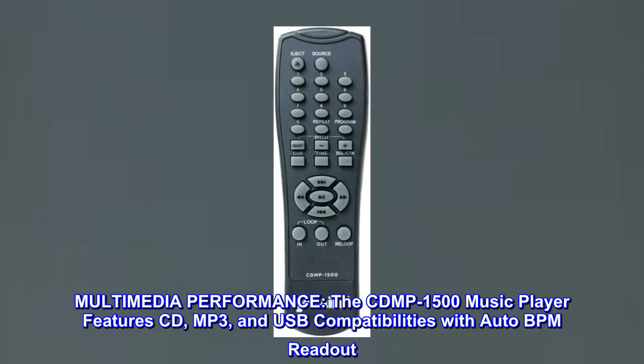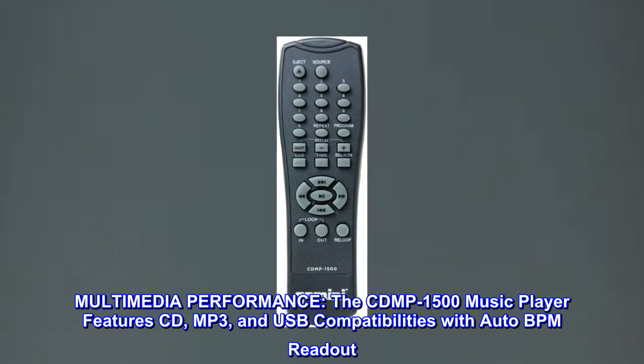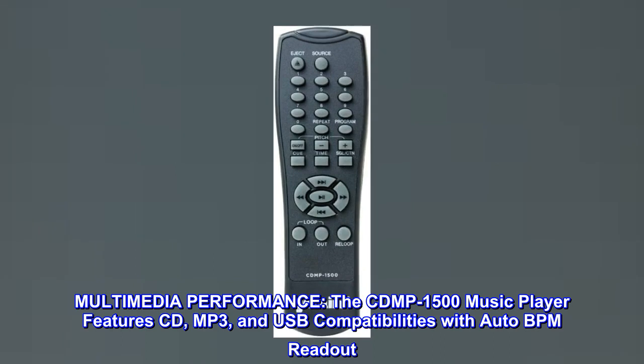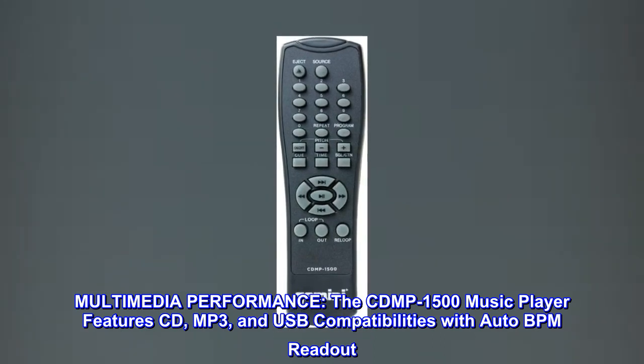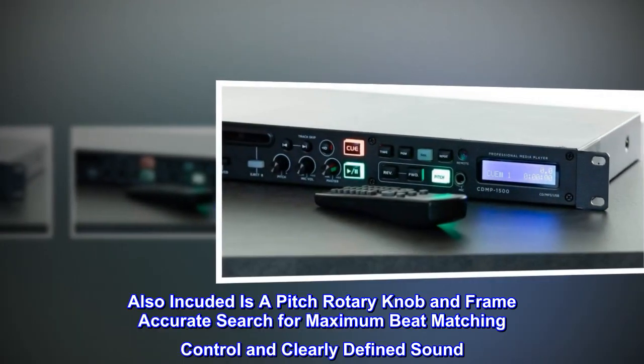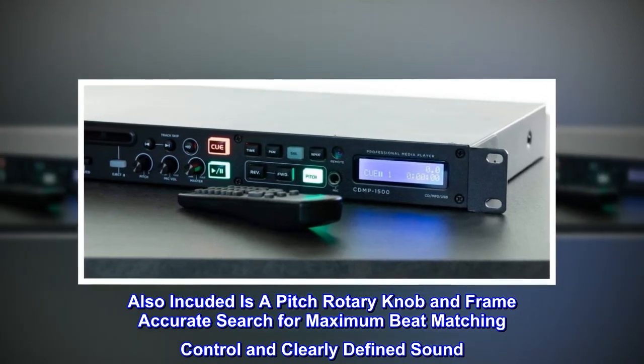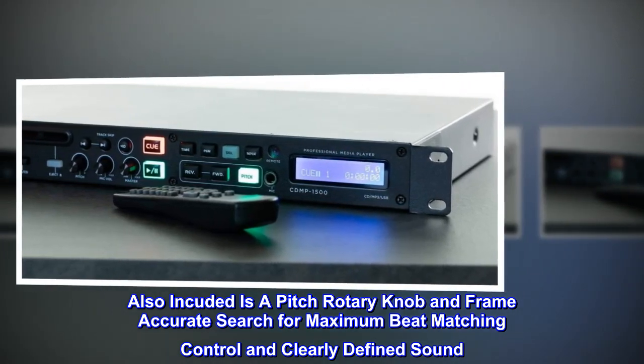Multimedia performance. The CD-MP1500 music player features CD, MP3, and USB compatibilities with auto BPM readout. Also included is a pitch rotary knob and frame accurate search for maximum beat matching control and clearly defined sound.